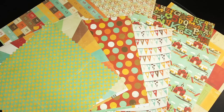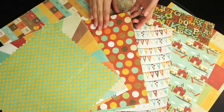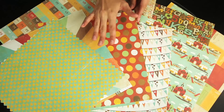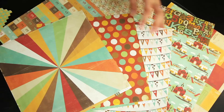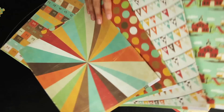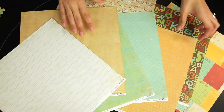New from Crate Paper for Fall 2010, this is School Spirit. As you can see, the colors also lend themselves well to fall or harvest themed layouts, with the rust and the burnt oranges and yellows. All of Crate Paper's papers are double sided with nice coordinating background designs.